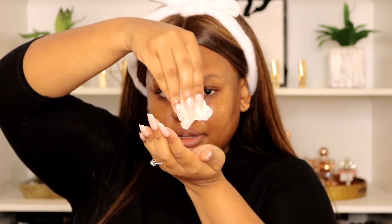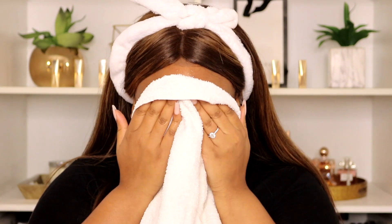I'm just going to let that excess drip onto my hand and just massage my face. Then I'm going to take a wet towel and just dab off the excess.